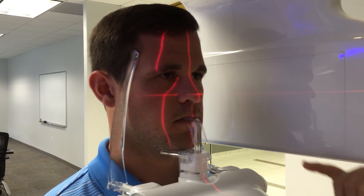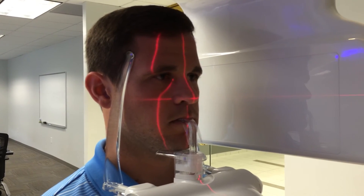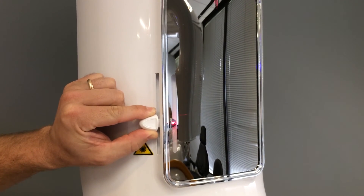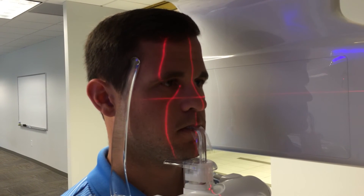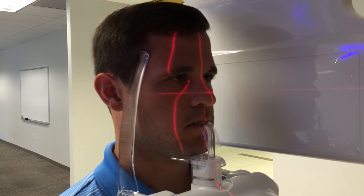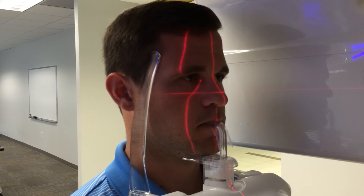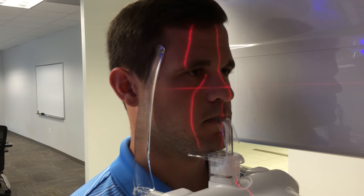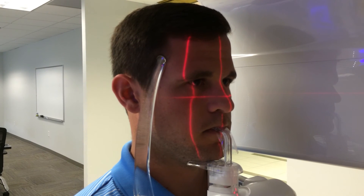The next laser is the Frankfurt horizontal plane laser, adjusted using the slider piece by the mirror in front of the patient. It should line up from the bottom of the orbital socket to the tragus of the ear. If it's not aligning correctly, have the patient keep their chin on the chin rest and stand up straight, then lower the machine slightly — letting the chin drop down — until the laser lines up correctly.